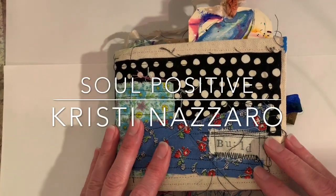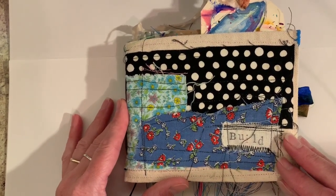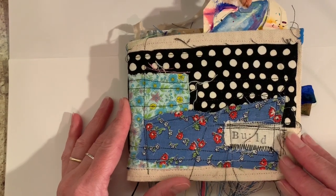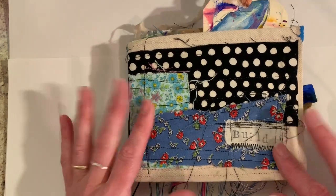Hey everybody, this is Kristi Nazaro from Soul Positive. I wanted to hop on and do a quick flip through of this pocket journal that I just completed. You can fast forward if you'd like. This is the first time I'm actually going to do a voiceover as we're going through.